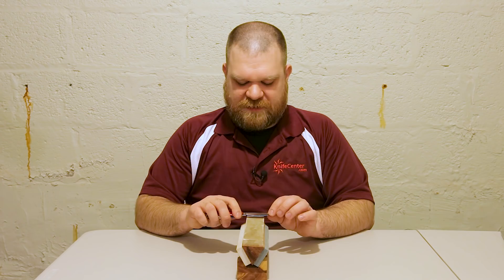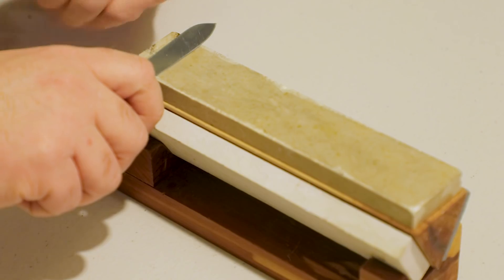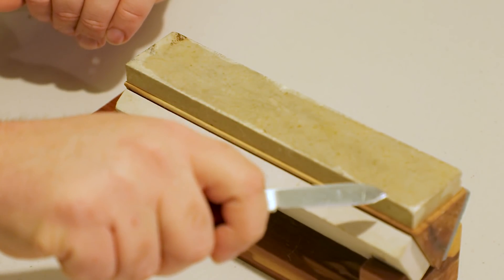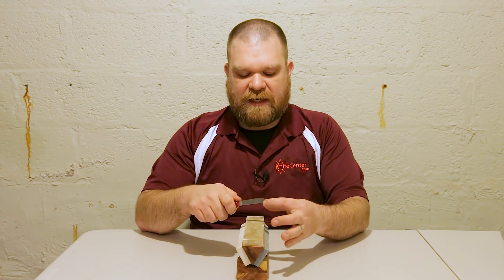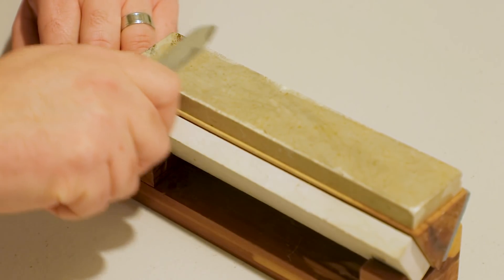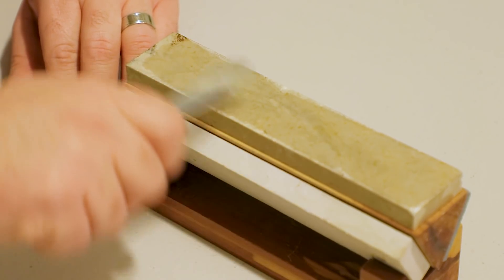The first step is to work one side until we get that burr on the other side. I'm going to place my edge at the back at roughly a 20-degree angle and slowly — not too much pressure — smoothly move out towards the tip, angling the blade as I move so the edge remains roughly perpendicular to the motion. We're going to do this over and over until we build that burr up on the opposite side.